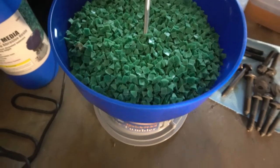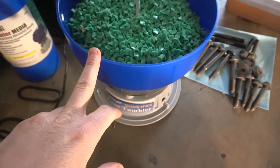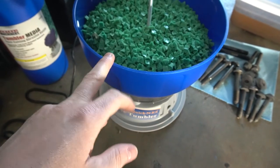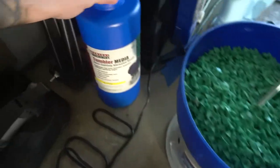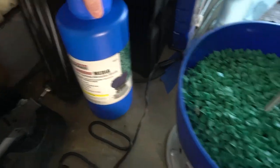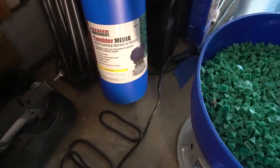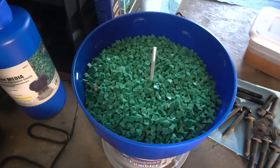We got it all filled up — I'll link the tumbler below. I got it from Amazon; it was a little cheaper there than Harbor Freight. The media is from Harbor Freight — it's their green resin material, just tumbler media. Let's start shaking.